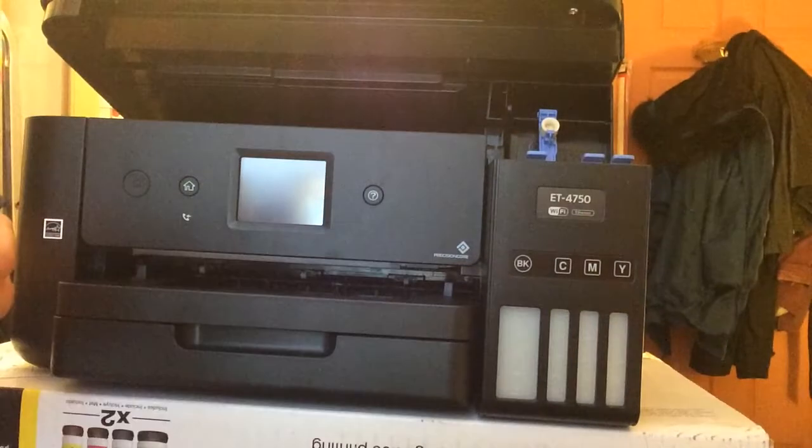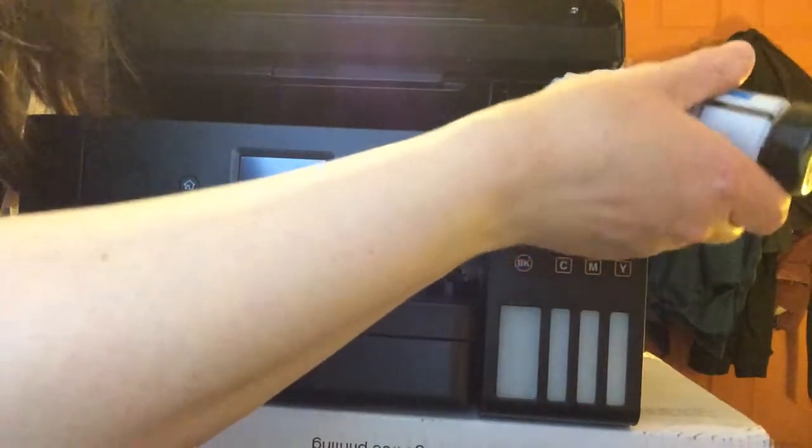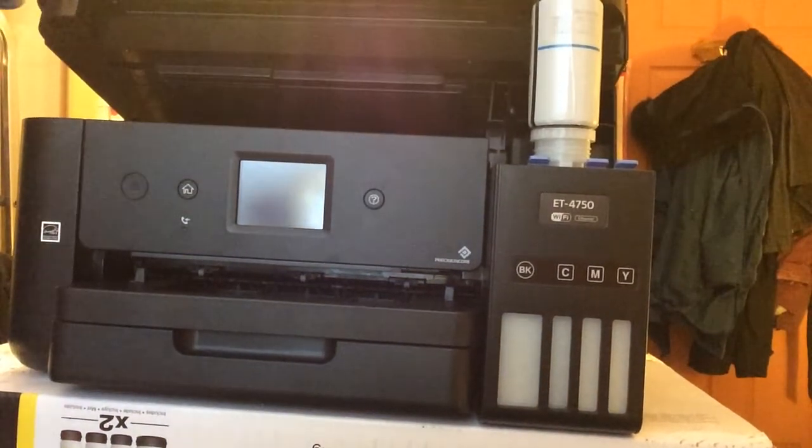Position the top of the ink bottle along the slot in front of the filling port, then stand the bottle slowly to insert it into the filling port. Oh — I see, it goes exactly on there like that. It does work!